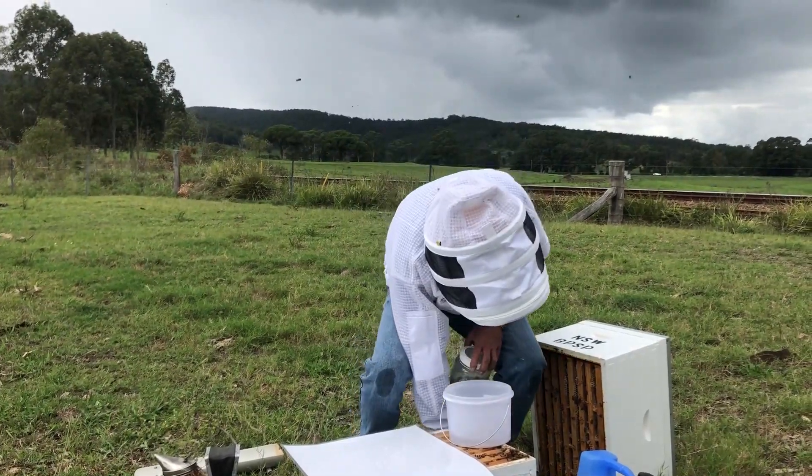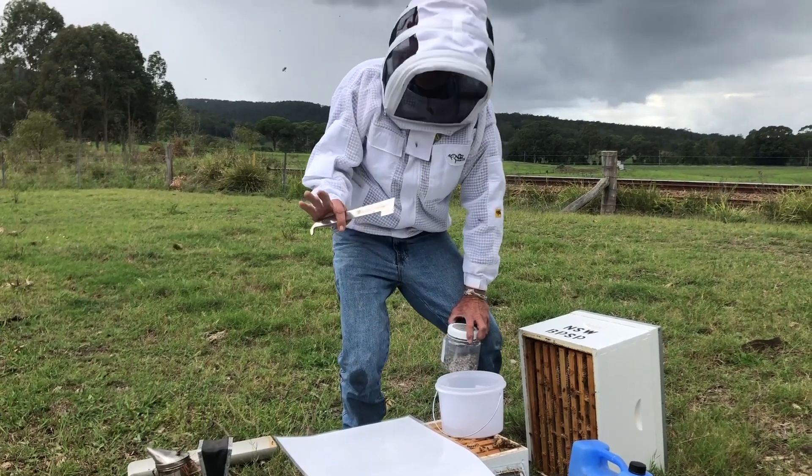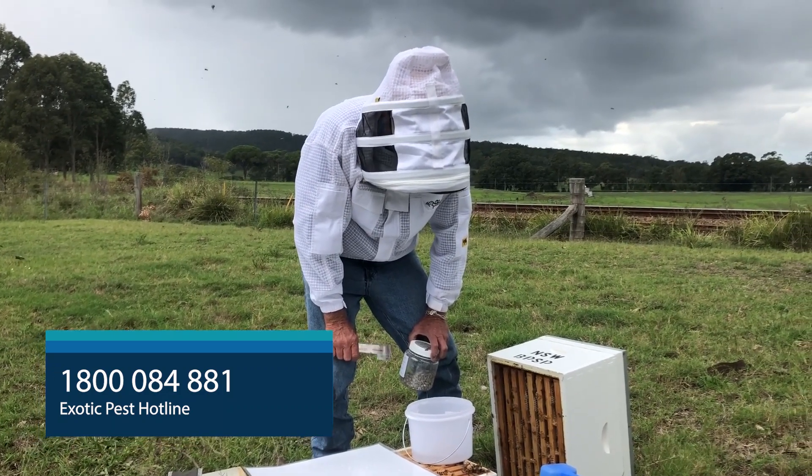And remember if we do find anything in there: number one, keep a sample — that's a big thing, just a bit of metho. And number two, call 1-800-084-881 to notify the exotic pest hotline.